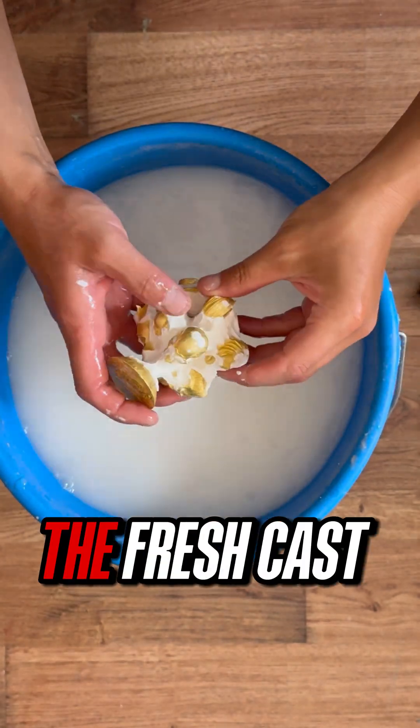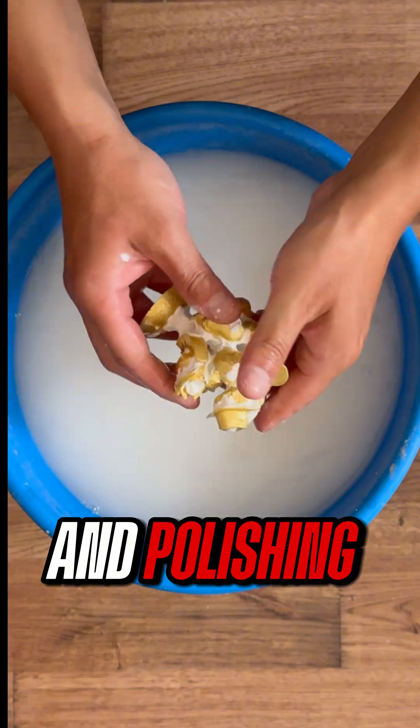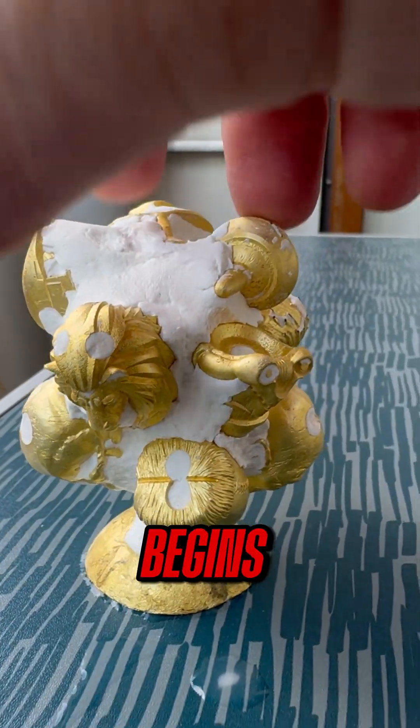Finally, you can see the fresh cast pieces still on the sprue, waiting for finishing and polishing. From screen to metal, this is how the process begins.